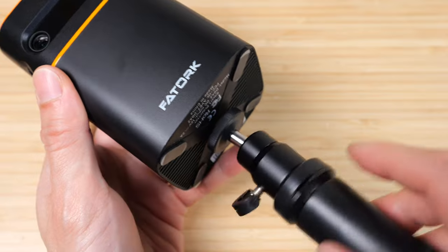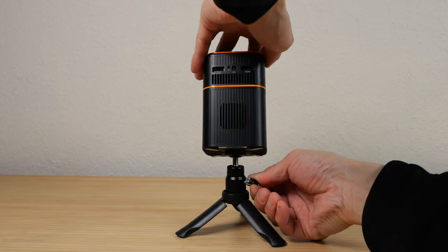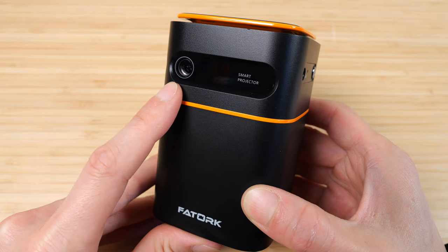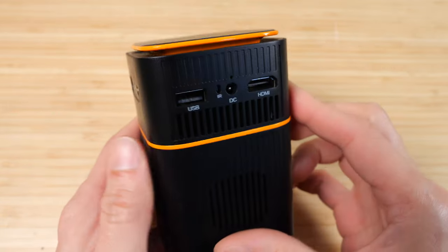Screw the tripod onto the bottom — this will allow for easier positioning of your projector up or down. Otherwise without it, most of the time you might wedge a book underneath instead. The output projector lens is here. On the right side there's a power button and audio out. On the back there's a USB in.